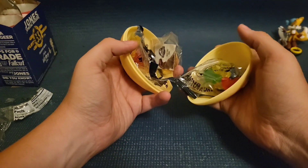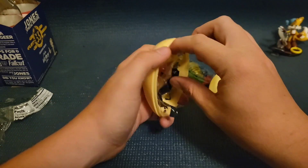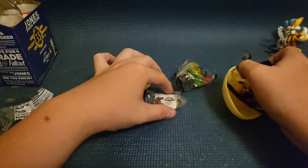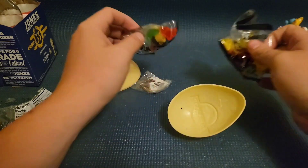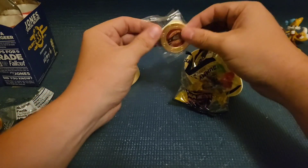Ah jeez, that was really on there. Anyway, let's see what we get. We get two bags of gummies and a little metal.